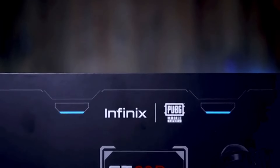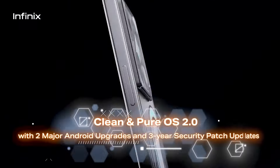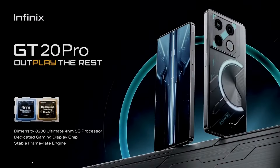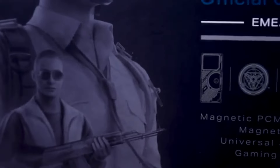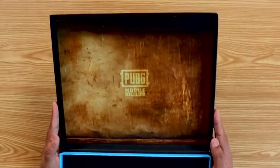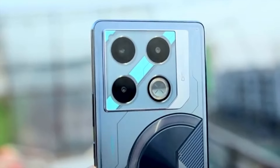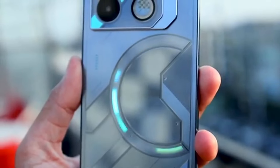Let's start with the unboxing process and our initial thoughts of the Infinix GT20 Pro before moving on to phone features. Upon removing the layers of wrapping, I'm met with a sleek and fashionable device that grabs my attention right away. With its vibrant color options and adjustable LED lights, the MechaLoop design exudes gaming power. However, appearances can be misleading, so let's examine more closely.